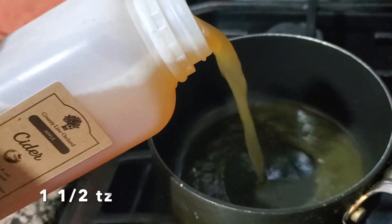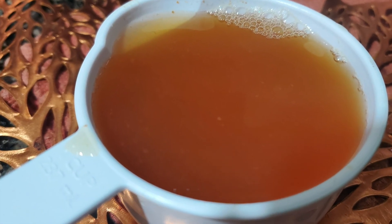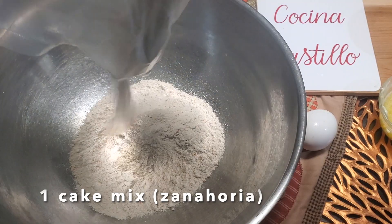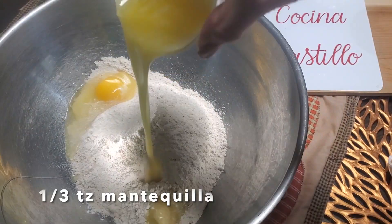Hervimos una taza y media de sidra hasta disminuirla a una taza. Una caja de bizcocho del sabor de tu preferencia, pero en otoño te recomendaría zanahoria, calabaza o especias.